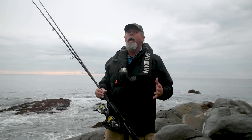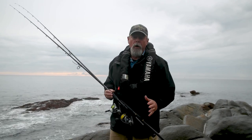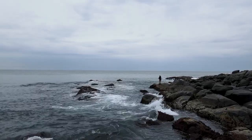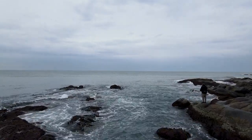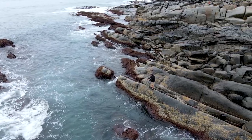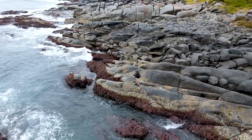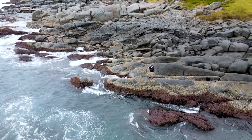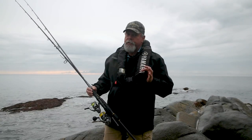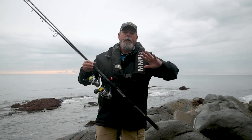Rock fishing has a reputation for being quite dangerous, and it certainly can be if you get it wrong. Make sure you know what the conditions are — use a couple of good weather apps, check out the swell size, have a look at the tides. When you get to your spot, don't just charge straight down to the water. Sit in a safe vantage point for about 15 to 20 minutes and watch the ledge you intend to fish, see if there are any swells coming across it. Wear the right clothing and footwear, and I always wear an inflatable PFD in case I end up in the water.